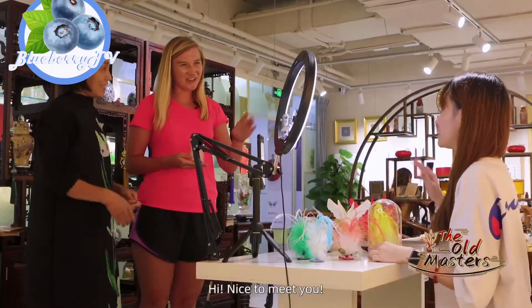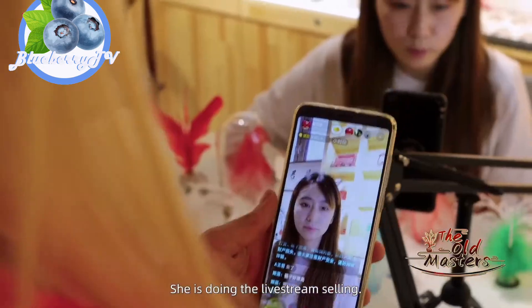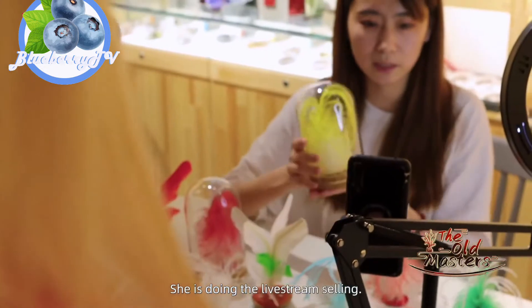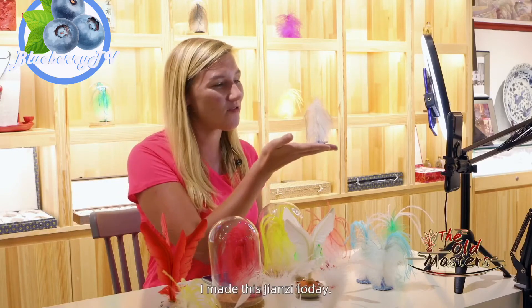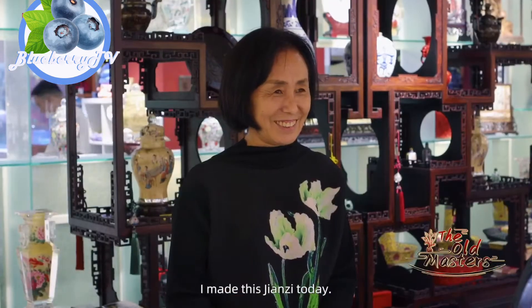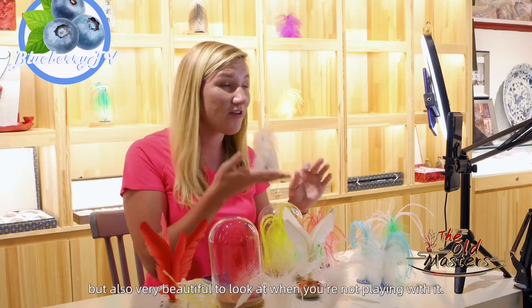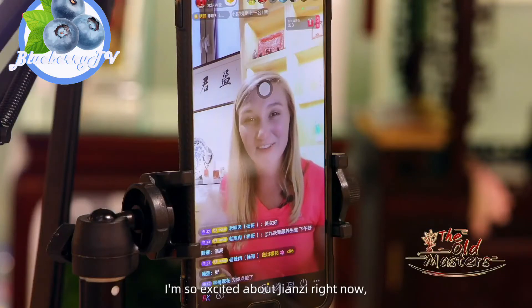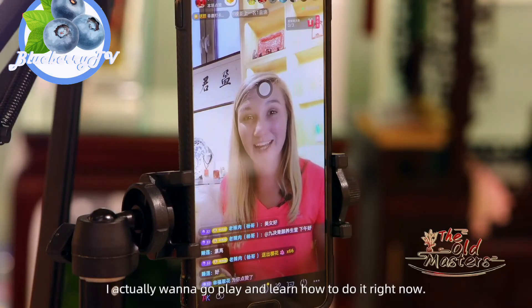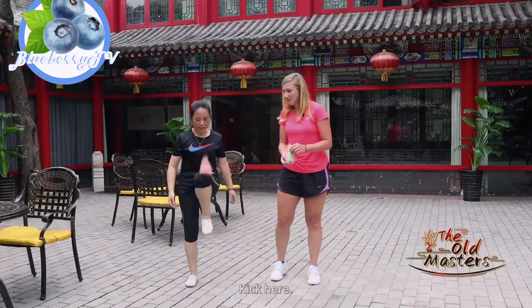Hi, nice to meet you. I'm Rachel, I'm from America. Today I'm playing jianza. You'll find that it's very fun to play every day, but also very beautiful to look at when you're not playing with it. I'm so excited about jianza right now — I actually want to go play and learn how to do it right now. So I will see you next time. Bye-bye!